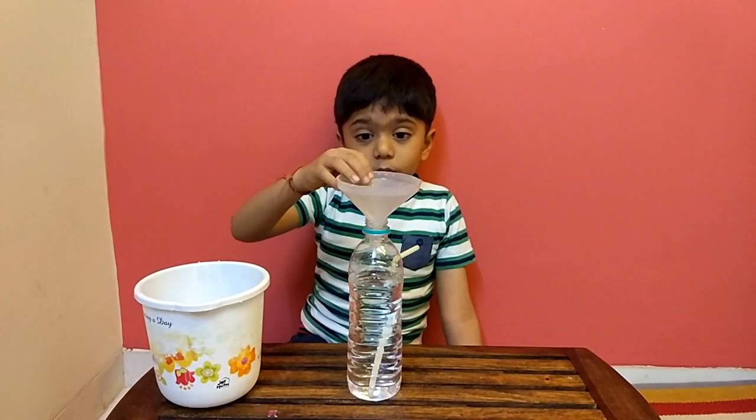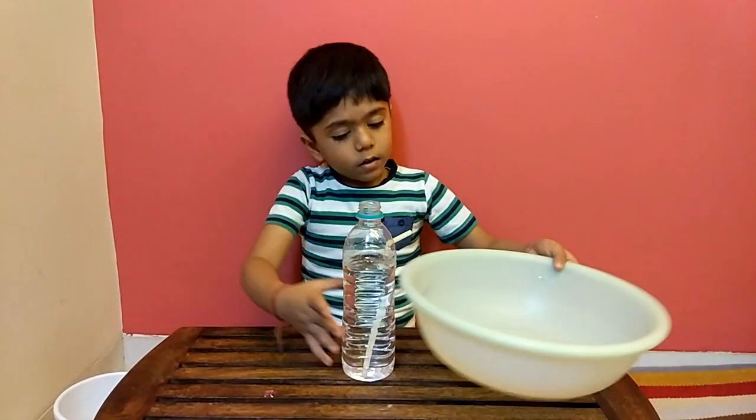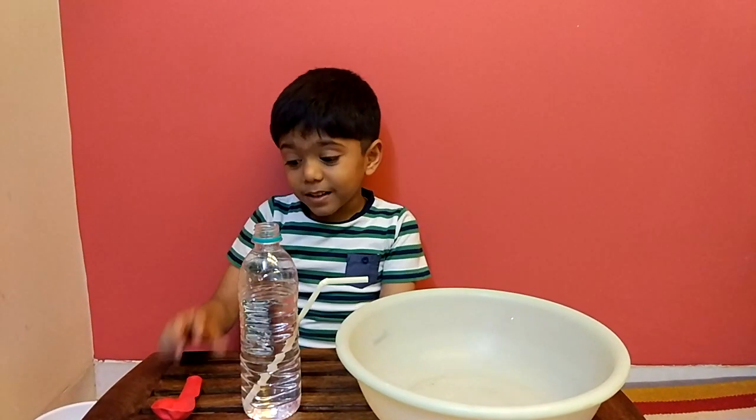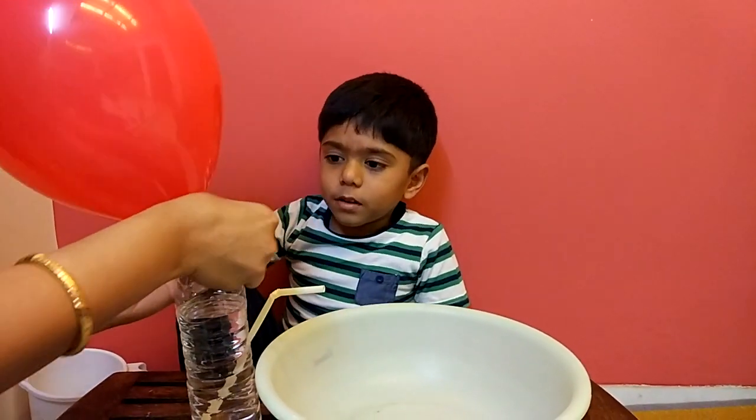We need to take out this funnel and the mug and put this tub. Now we take this balloon and blow it and put the balloon on the bottle. Let's see.